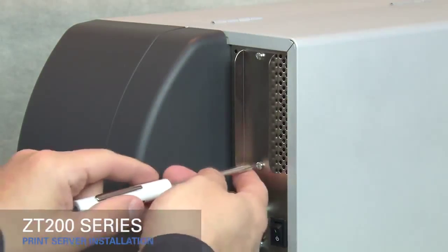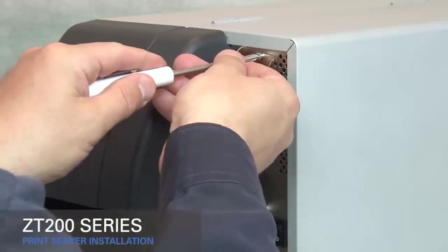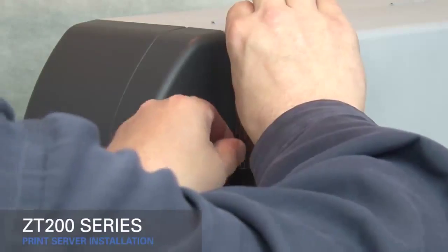Unscrew the bottom and top screws on the connectivity option cover, then remove the cover.